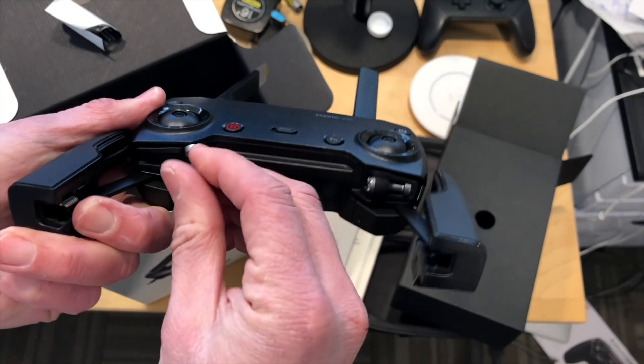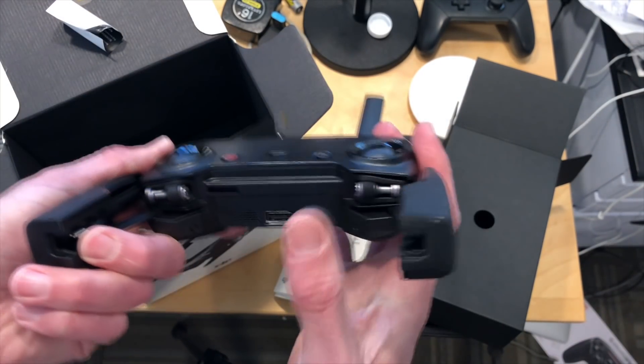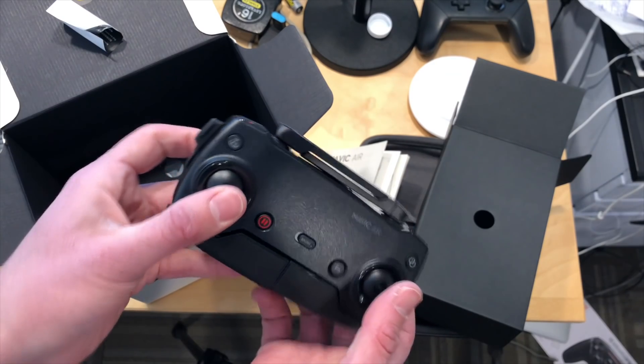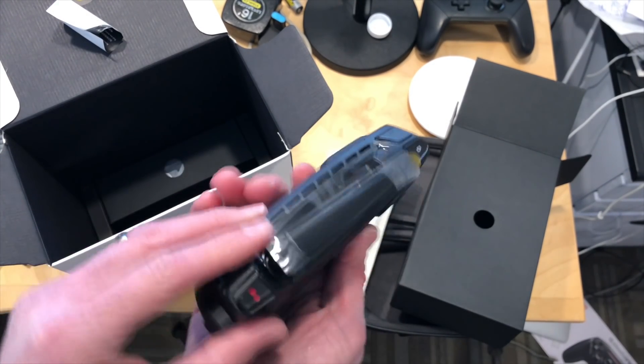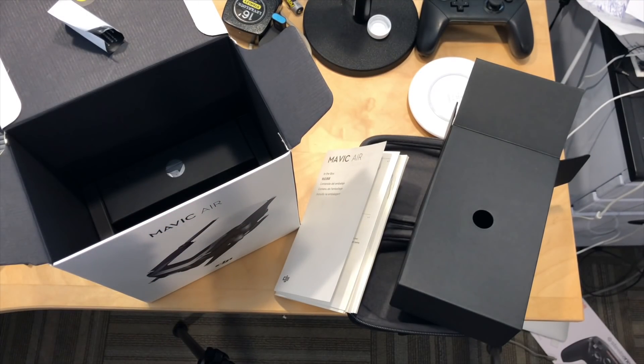These sticks are the one thing I think you might lose or drop out in the field, so you probably want to be careful with them. Again, very compact to transport. The controller does not fit inside the hard shell case that it came with, but it certainly doesn't add very much to your travel pack.